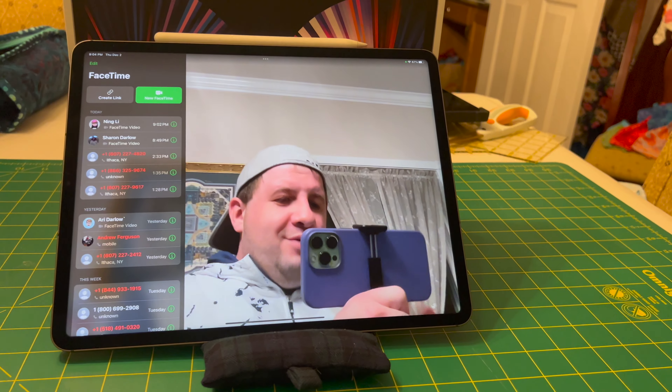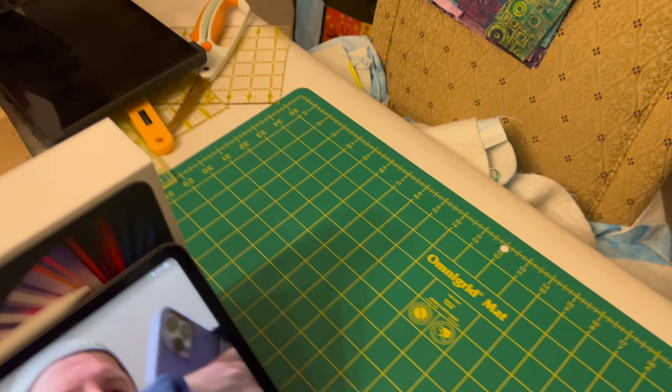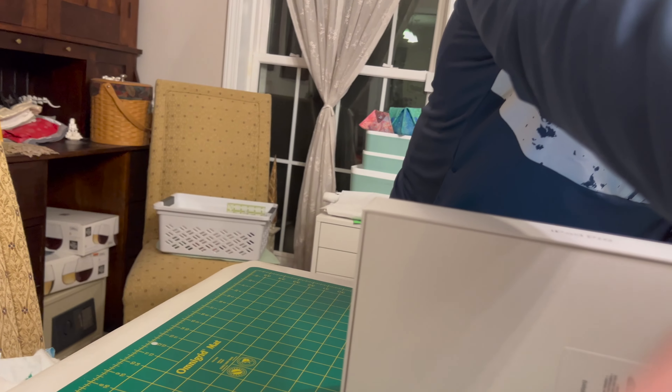Well, I'm glad that Ning was able to join us. Thank you to our wonderful camera person who's helping out a lot. So a couple other small things — we're going to get some viewing room here.